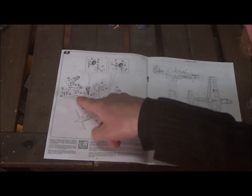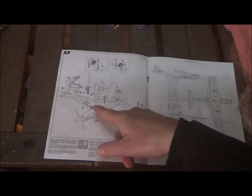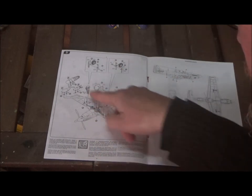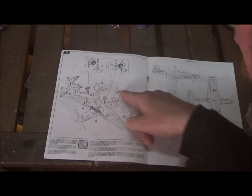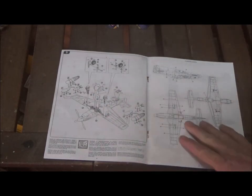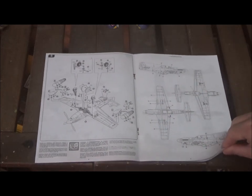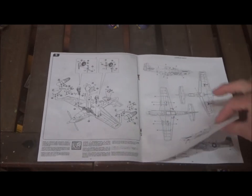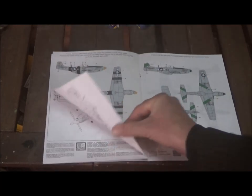Step nine: we put our alternatives on — you have your fuel tanks or your bombs. We put the main landing gear on and the bay doors for the landing gear as well. Then we have our decal instructions with the common markings, and there are a lot of options for decals on this kit.